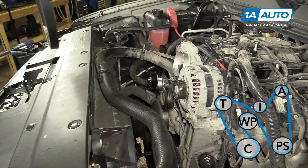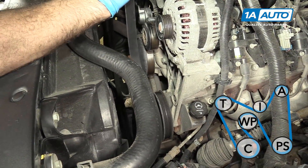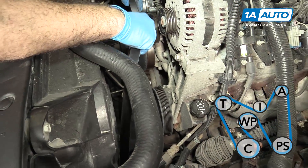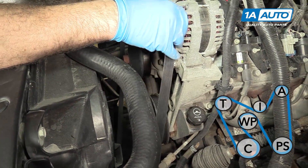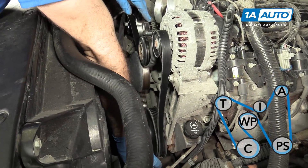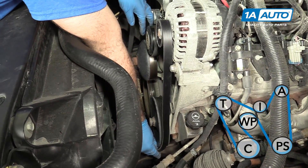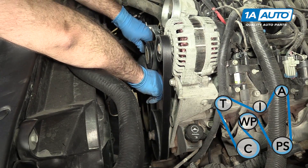Now we're going to install our serpentine drive belt. Lay it down like that. We're going to run it up around the idler pulley, over the alternator, and down around the power steering.